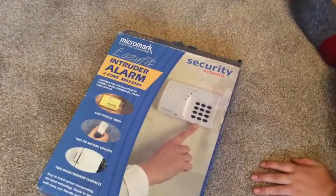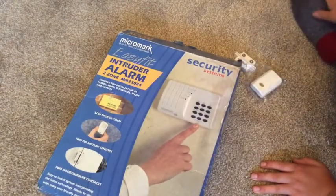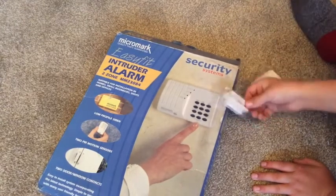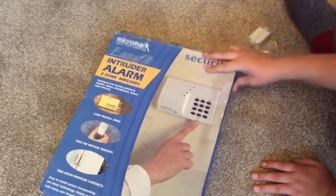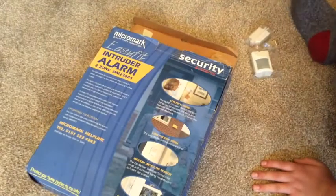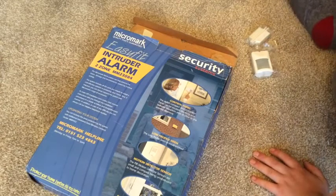Although it says two-zone in the instructions, what you can do is put both door contacts onto zone one and both PIR feeds on zone two, so it would cover a small house. It might even cover our house since we've only got two PIR sensors, two door contacts, a box, and a keypad slash panel.